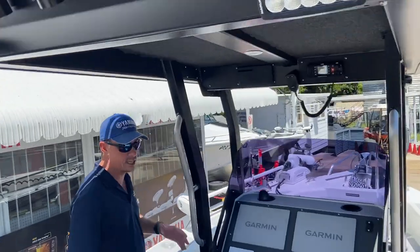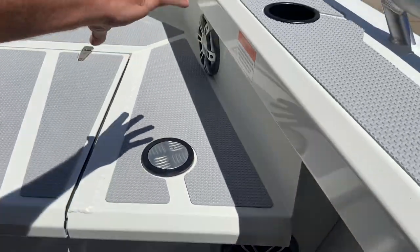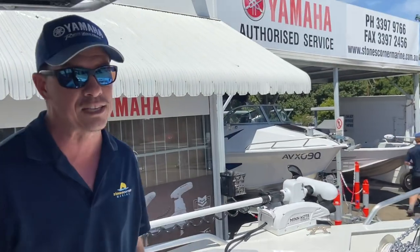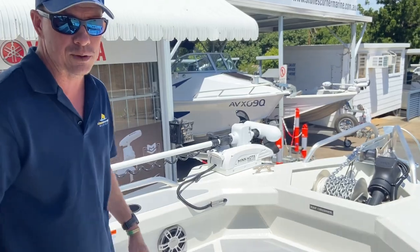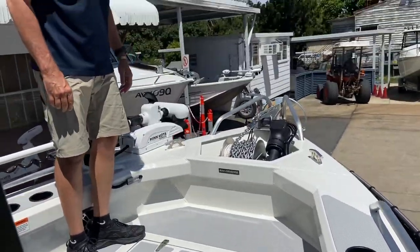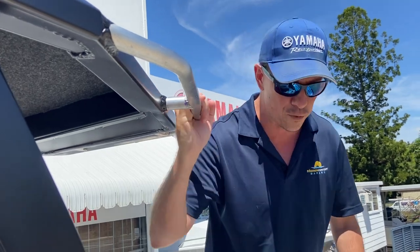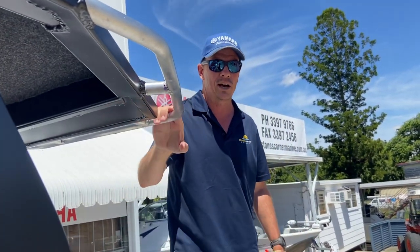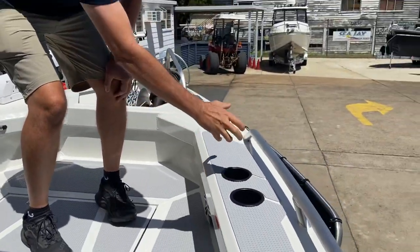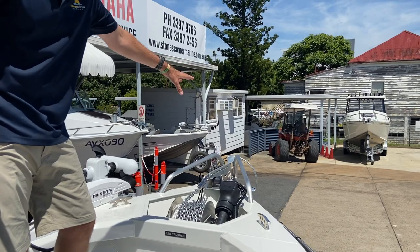Let's go to the front of the boat and have a look at the cast deck and hatches. You can see the Fusion signature series speakers — four of them putting plenty of noise into the boat. It's a good sized cast deck with plenty of room for two people fishing — one casting left and one casting right — with nice rails around the T-top to assist as you're stepping on and off the cast platform. There are a couple of drink holders on each side, which can also be used for spent lures, jig heads, or plastics.